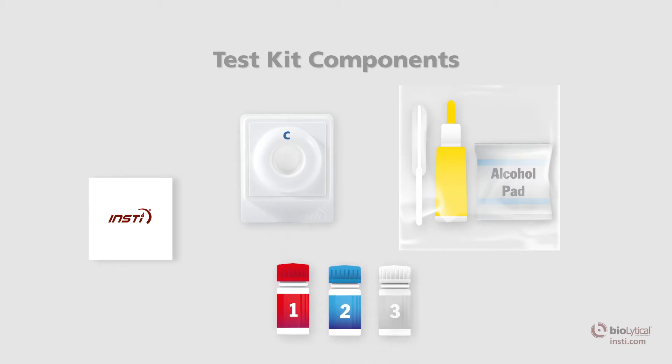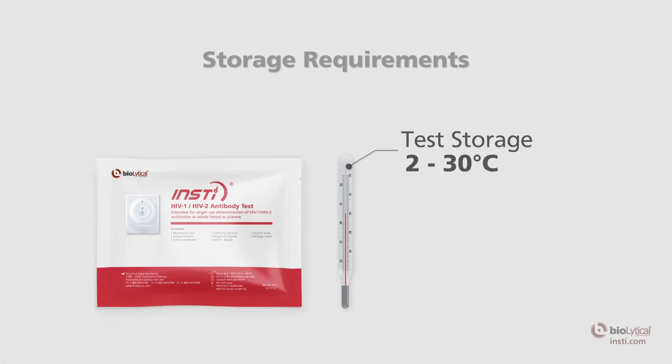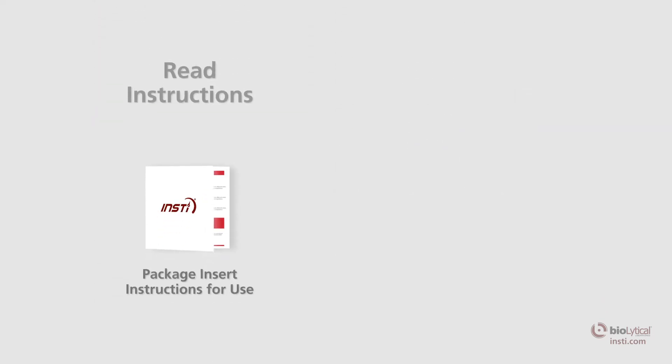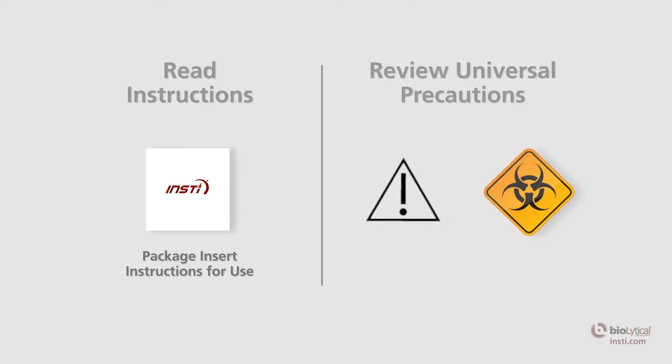All three INSTE reagent solutions are color-coded and numbered for easy identification. The test must be stored at 2 to 30 degrees Celsius or 35.6 to 86 degrees Fahrenheit. Before using the test, read the package insert to familiarize yourself with INSTE and become familiar with universal precautions.